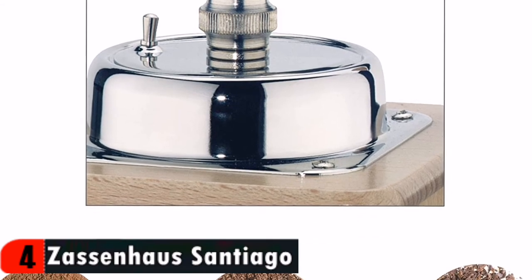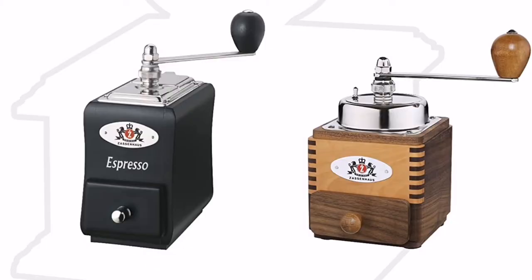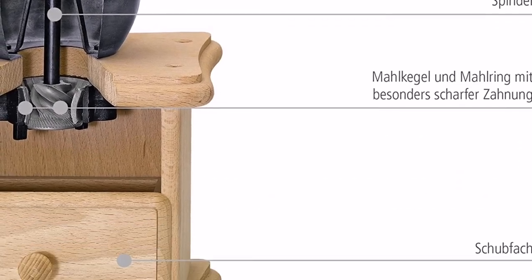It's beautifully crafted, grinds well in a wide variety of sizes, grinds a sizable amount for you and any guests you may have, and is hopefully something you'll only ever buy once. I am very satisfied with it so far and I look forward to servicing it personally for many, many years to come.